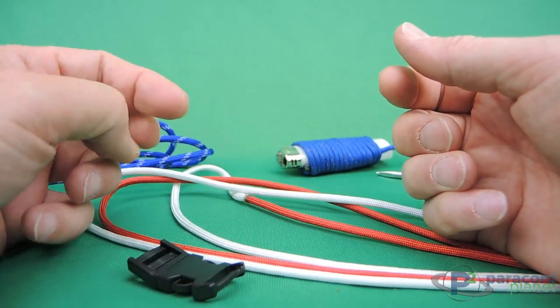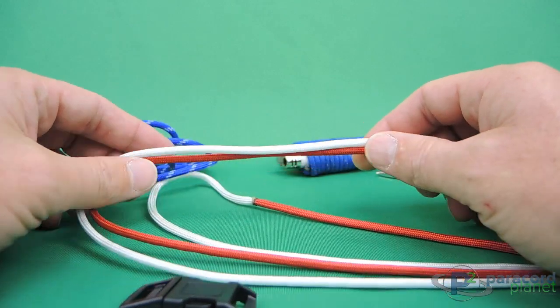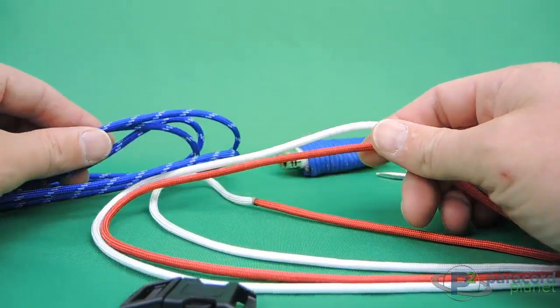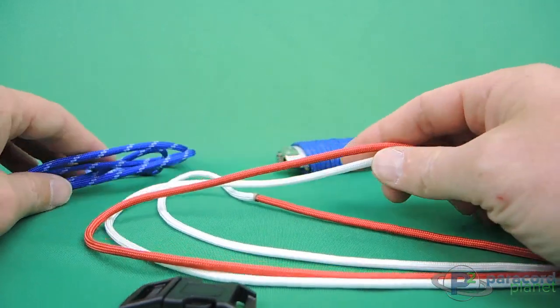Hi there, this is Chris from Paracord Planet. Today we're going to revisit a bracelet that we've made in the past. This is the Extreme Weave Bracelet, but I'm going to put a twist on it and make it into a United States flag for the 4th of July.